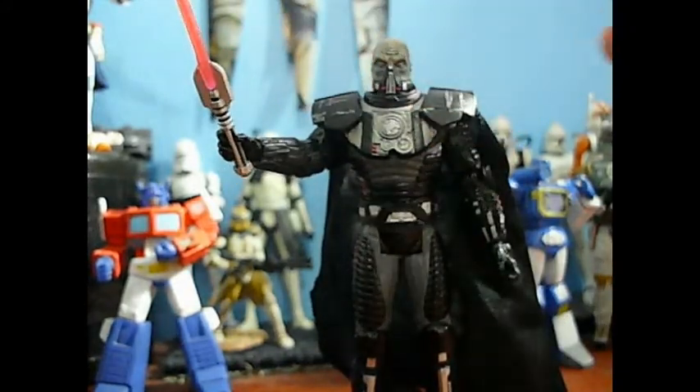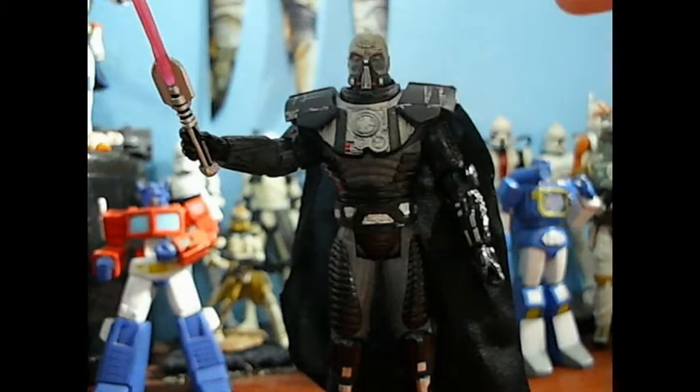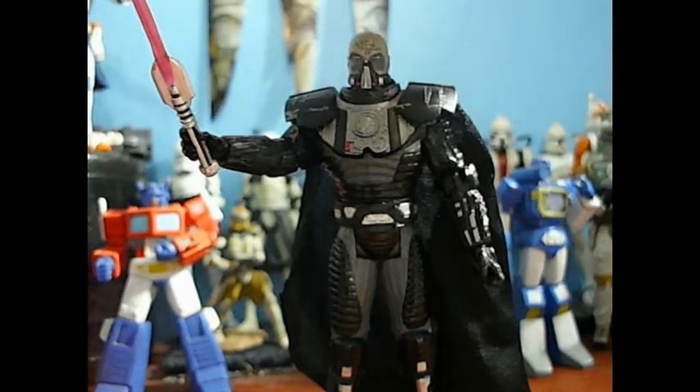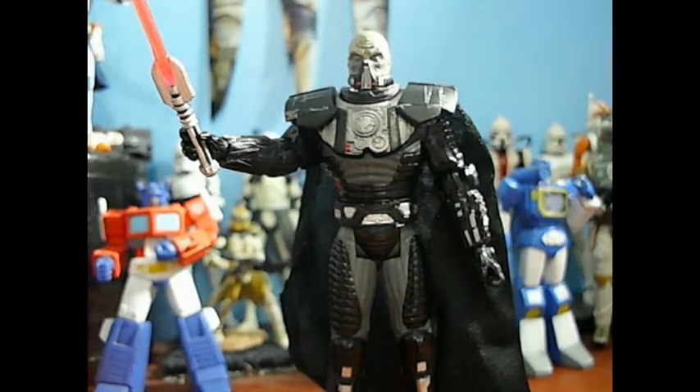This figure — wow. There is so much epicness. I'm already five minutes into the review and I haven't even gotten to this guy yet. Certainly one of the best figures — one of the best new figures from the vintage collection. And I will take a sip of my pop.